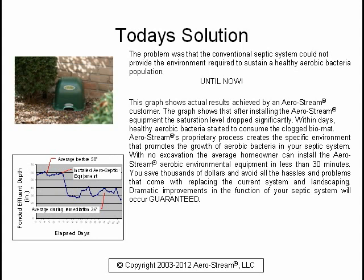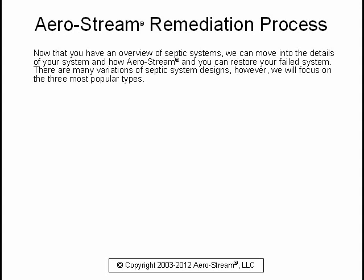Dramatic improvements in the function of your septic system will occur, guaranteed. Now that you have an overview of septic systems, we can move into the details of your system and how Aerostream and you can restore your failed system.